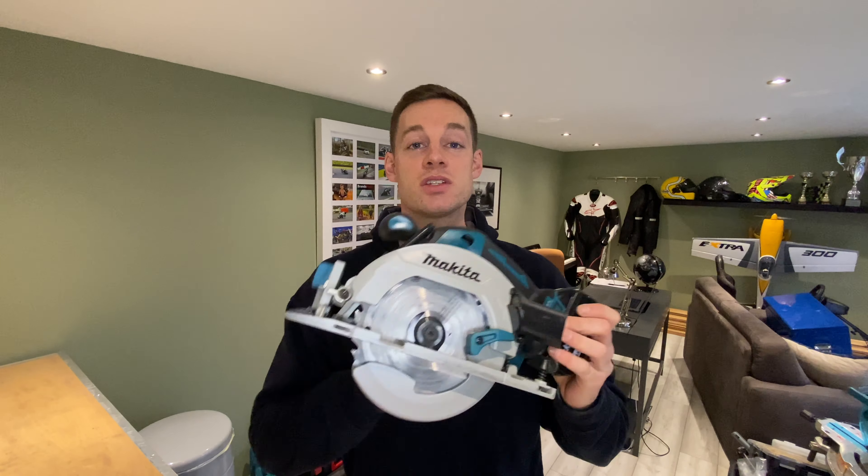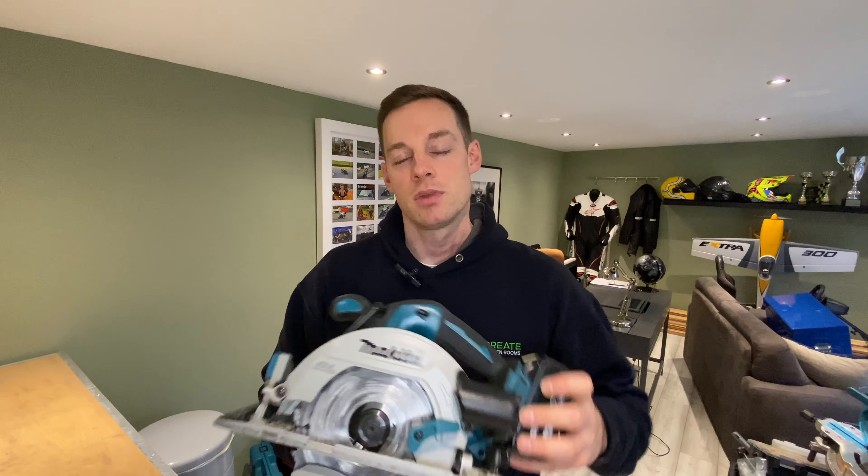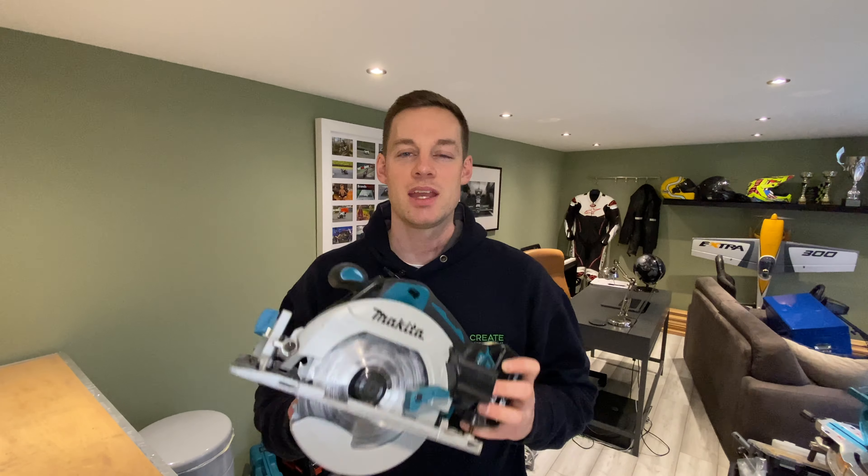Make sure you get yourself a skill saw — it doesn't have to be Makita, but if you're going to be using it again, just get Makita. So good. And it is more important than the plunge saw, definitely.